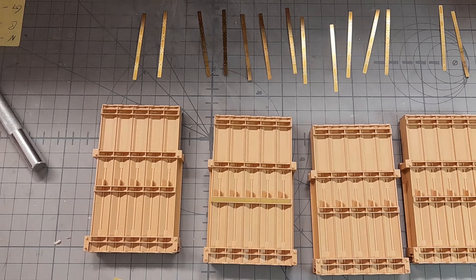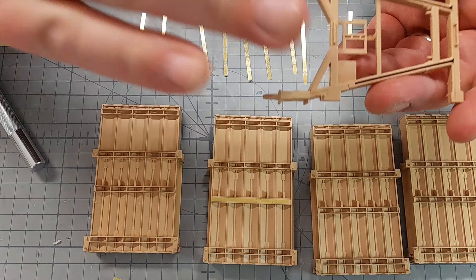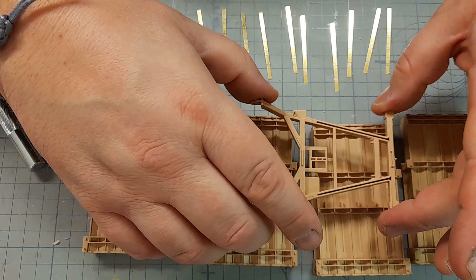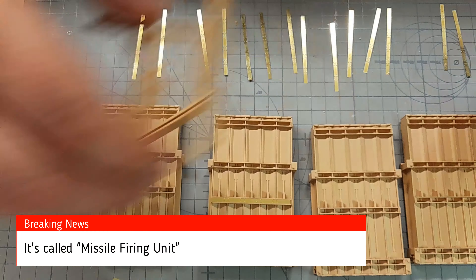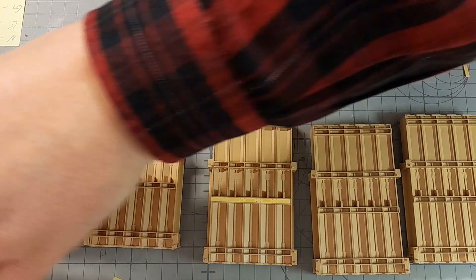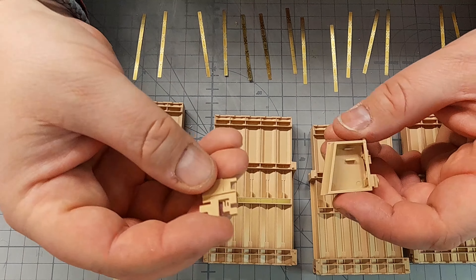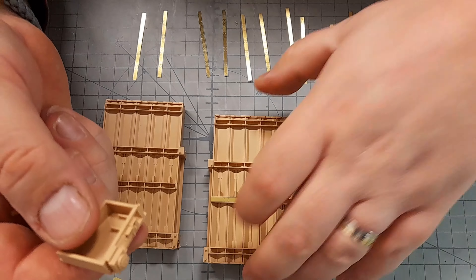Oh yeah, I forgot - this part has been awesome. This is kind of the cradle or the mount for the missile carrier magazine box pods. Another piece, and here's a strange thing - I haven't assembled this because I needed to show it to you. This piece goes together pretty good, just as good as everything else, very good.